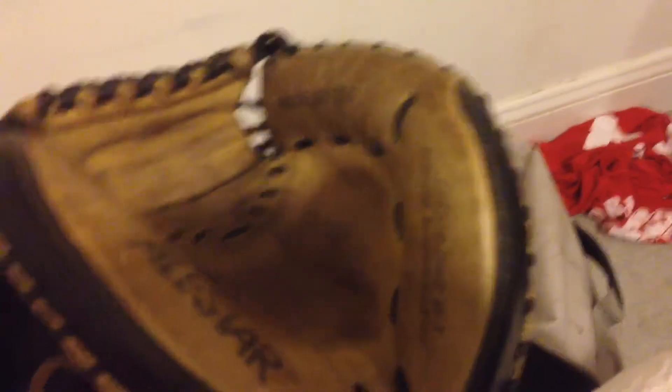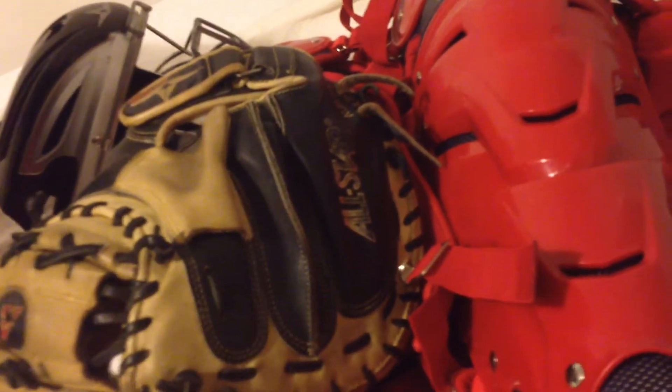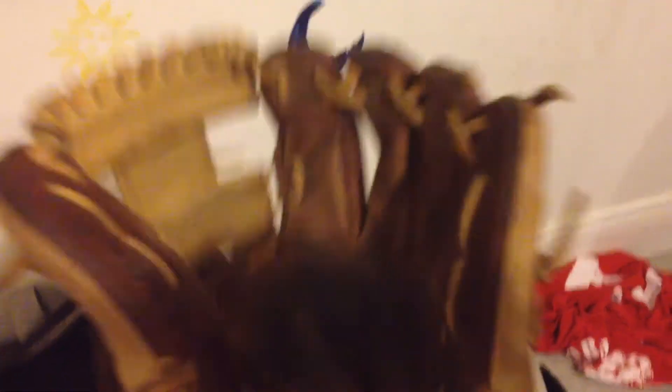I haven't cleaned my bag out in a while, so a lot of stuff in there. There's a uniform. Here's my catcher's mitt — my All-Star CM3000 SBT. Love this as well, it's really nice. Had it for about almost a year now. Then my Pro Preferred — took most of the palm pad out, or the heel pad.